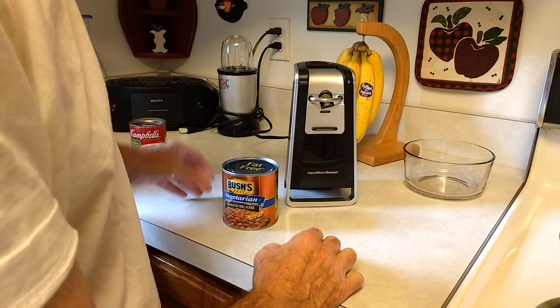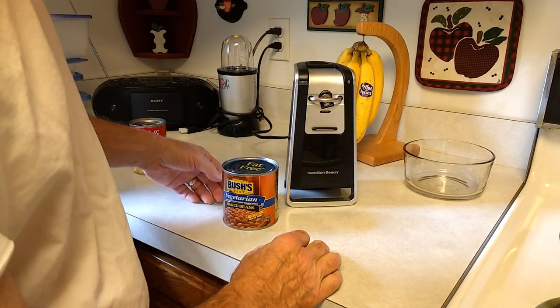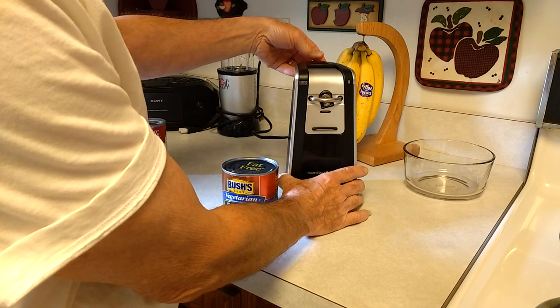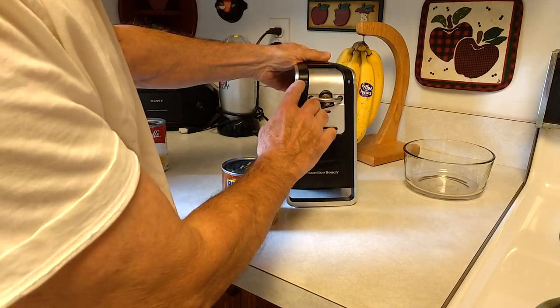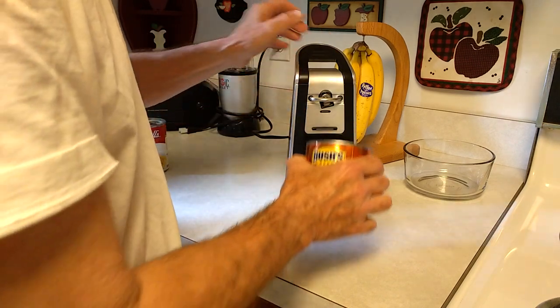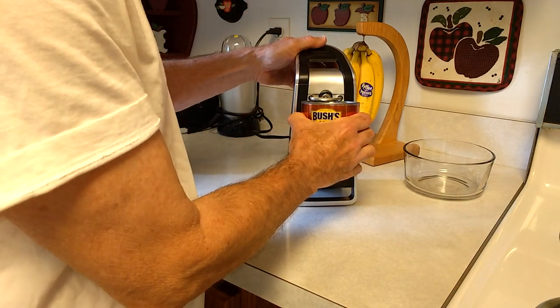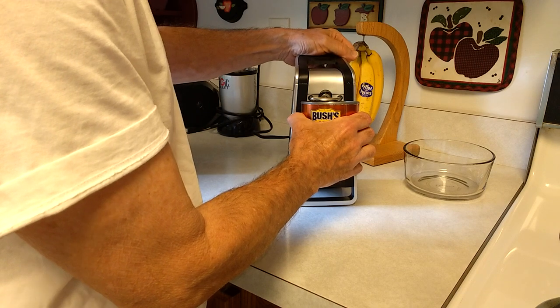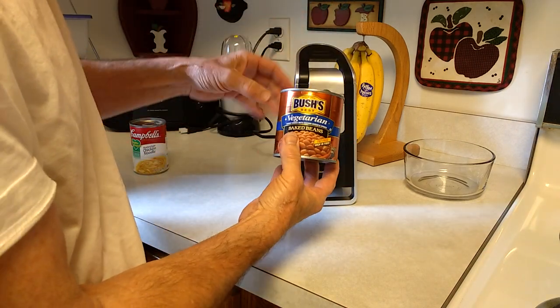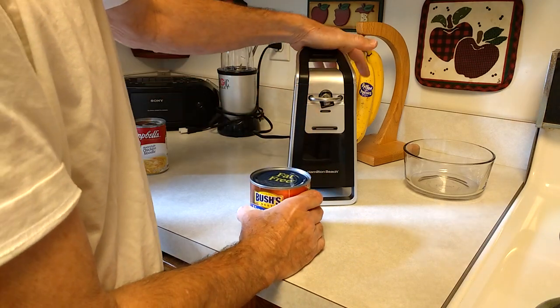Let me demonstrate this product. What you want to do is make sure this handle on top here is pulled up. When you push it down it even says 'lock.' So you pull this thing up, you're going to put the can in here like this, push it down and lock it in place. Now, the can opener will — let me demonstrate the sound.